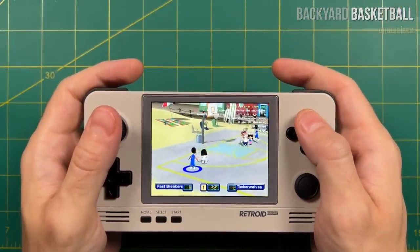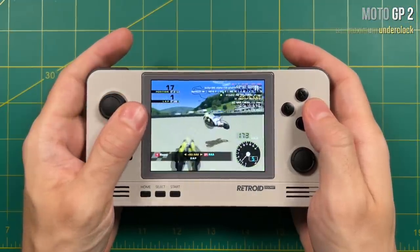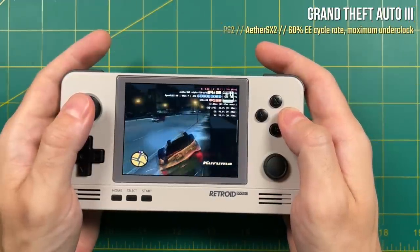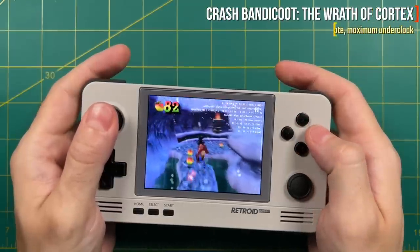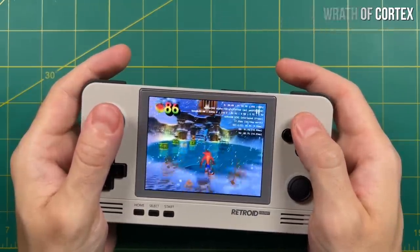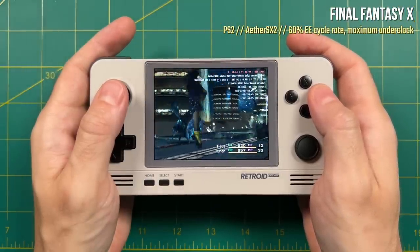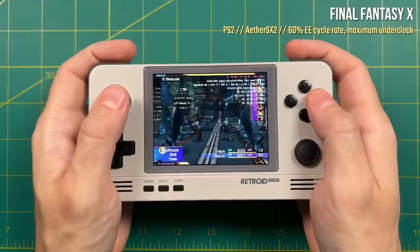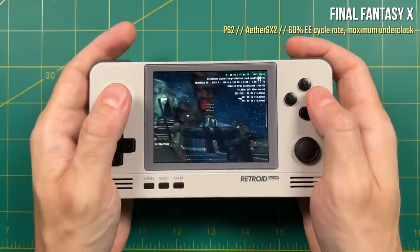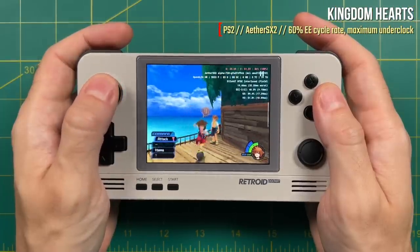For this PS2 setup I ended up throwing basically every enhancement and hack I could at the emulator. But even then, performance was quite a bit slower than what I would consider playable. This is no fault of the Retroid Pocket 2 Plus — it was never meant to play PlayStation 2 in the first place. I think we're still about a generation away from good PS2 gameplay on a retro handheld at this budget price. That said, the fact that this can play PlayStation 2 at all for under $100 is kind of amazing. Just like with GameCube, don't get your hopes up — but if you don't mind tweaking and have patience, then maybe go for it.